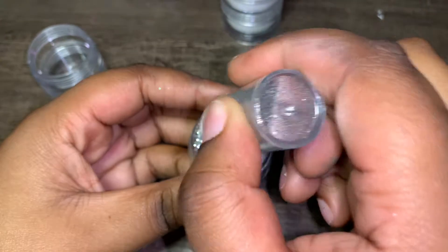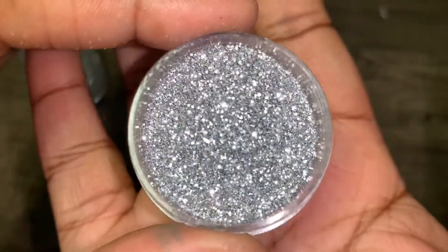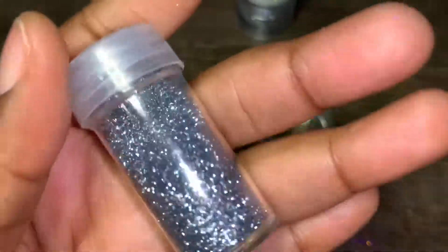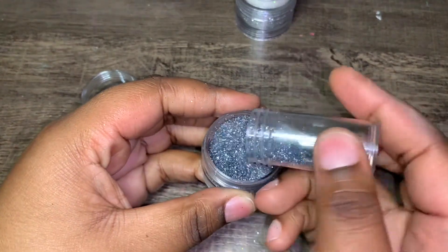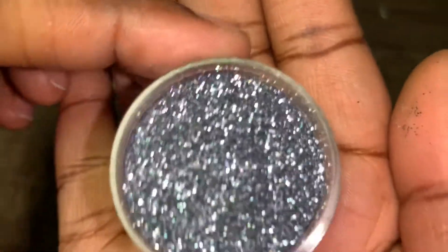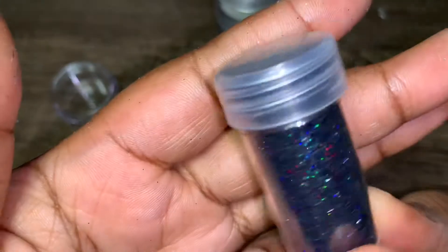This is so pretty. This right here reminds me of New Year's. Oh, that's so pretty — such beautiful glitter. It's a darker, bluish grayish one. Oh, this is so beautiful. Oh my god, it's so freaking pretty — it's like blackish, bluish midnight color. So pretty.